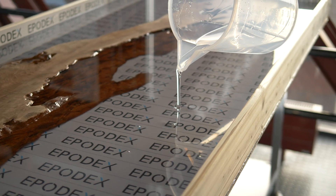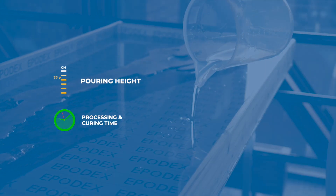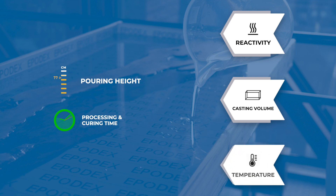All these questions cannot be answered in a general way because the maximum pouring height, as well as the processing and curing time, are influenced by the reactivity of the epoxy resin system, the casting volume — in other words, the pouring height and area — as well as the temperature. All three factors mutually affect each other.